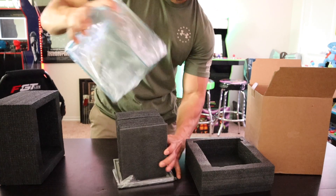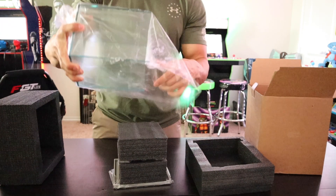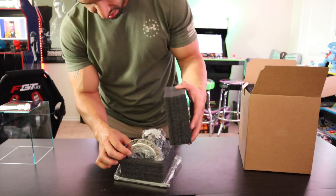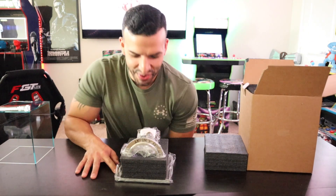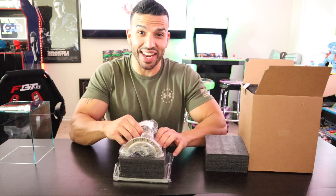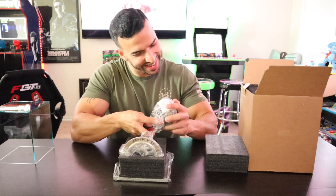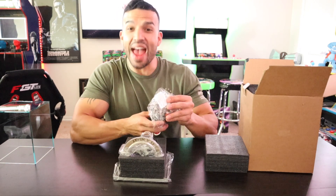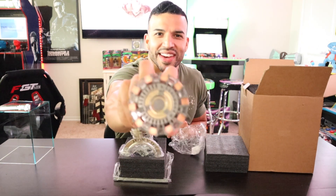I want to be careful with this because this is glass — a glass enclosure here. And then, yep. It's exactly what I thought it was. I am a huge fan of Tony Stark. It is the arc reactor — Tony Stark's original, the one before he upgraded his arc reactor in his chest.